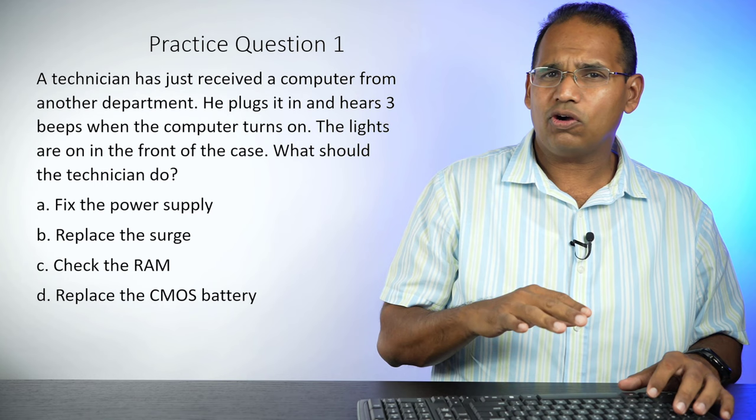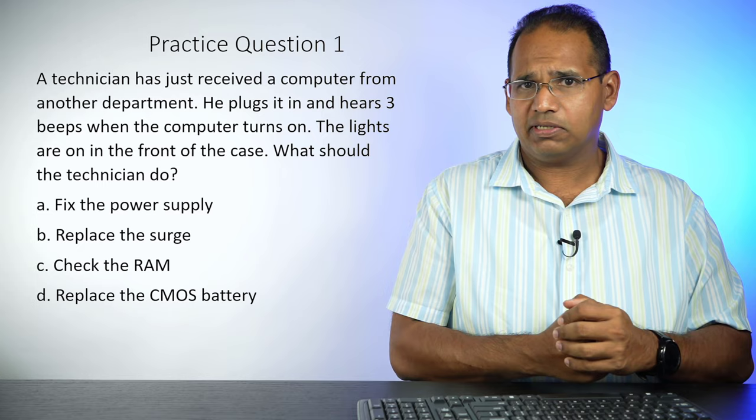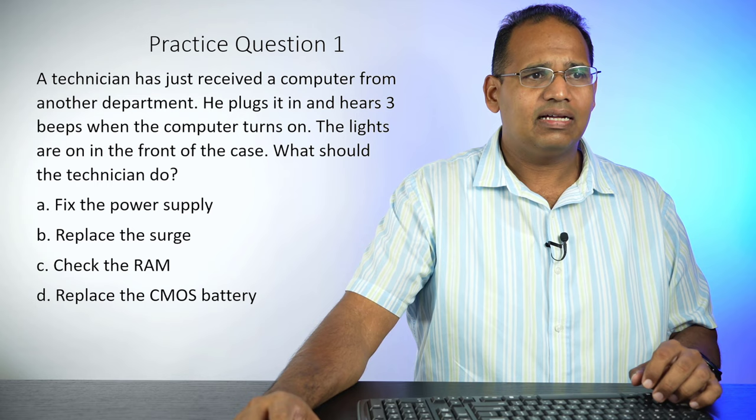These questions are going to be pretty similar to the actual questions you're going to get on the test. So if you can do good on these, you're probably going to do good on your real exam. What I'm going to do is read the question along with you. You should probably pause the video, read the question, and answer it as best as you can. All right, let's go ahead and get started.